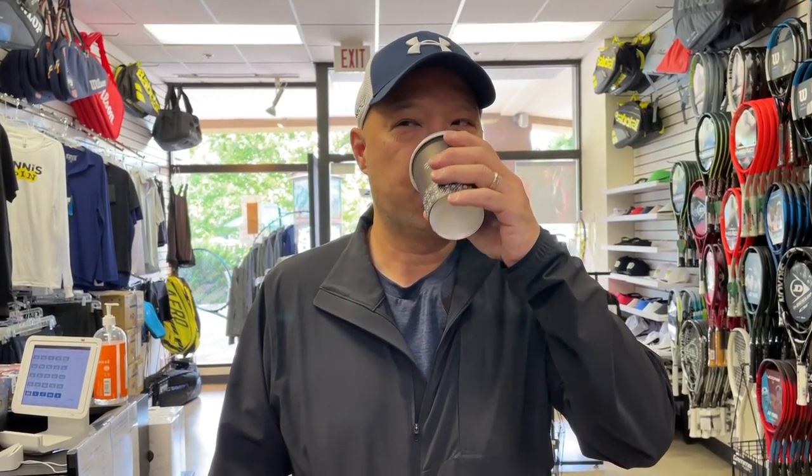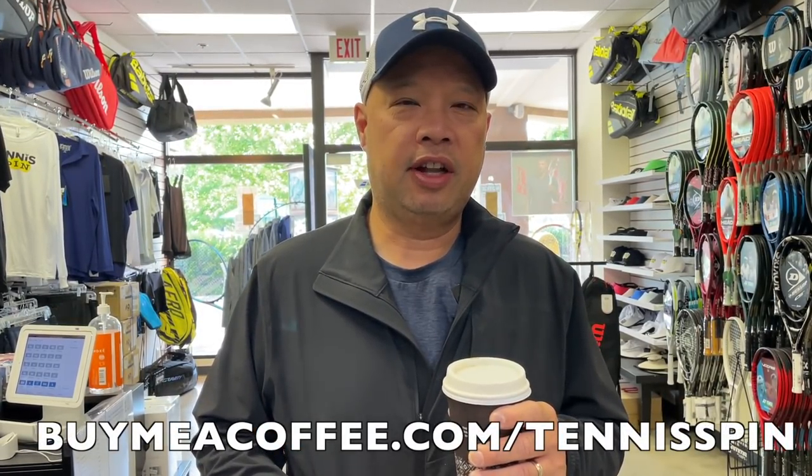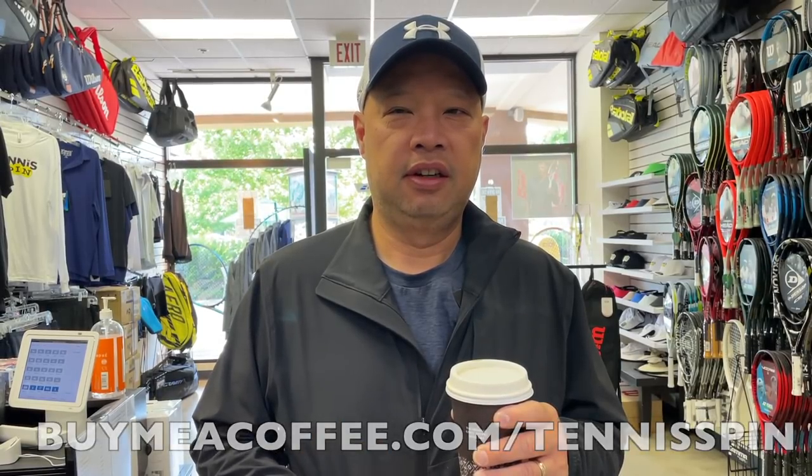All right, guys. Before I get started, I'm going to take a slug of my dark roast black coffee like I always do every morning. Did you guys know that black coffee, or coffee in general, is a diuretic? Anyways, that's beside the point. If you guys want to support my coffee habit, give me a coffee at backslash Tennis Spin. Thank you in advance.